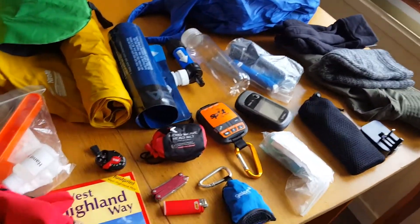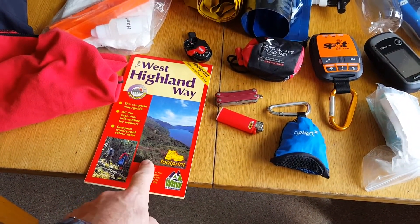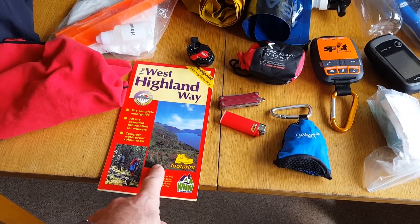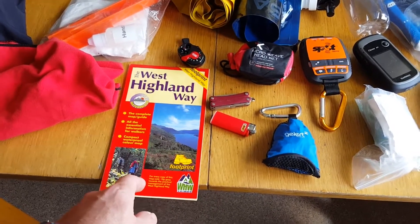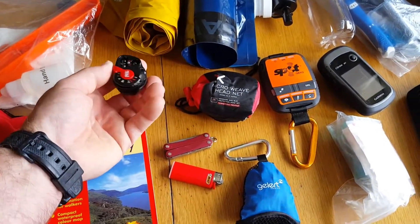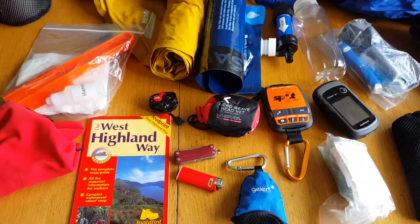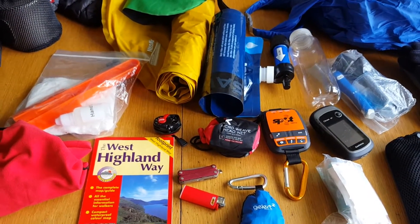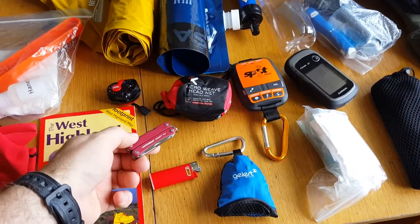West Island Way map — strongly recommend it. It's also nice in the tent at night to have a flick through and see what the terrain is for the next day. Very handy. Small headlamp — never even used it. It was light enough in the evenings, and when I woke up in the morning it was already starting to get light, so didn't really need it. But obviously you've got to take it.